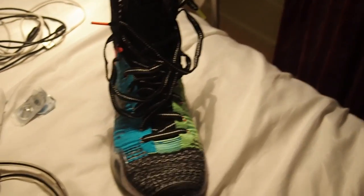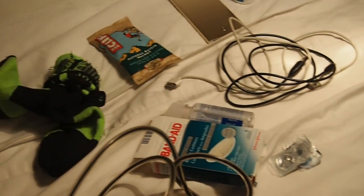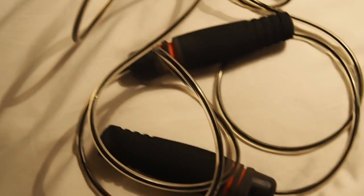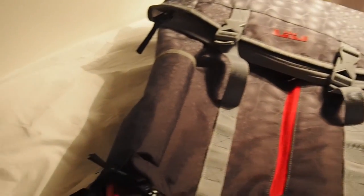In my basketball bag I keep my basketball shoes, some type of granola bar, socks, band-aids for any blisters, contacts and contact solution, cords for charging, a power bank, and my skipping rope. I also keep deodorant but it's just not showing here for some reason.